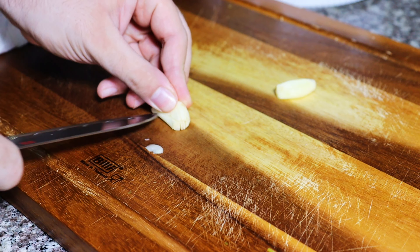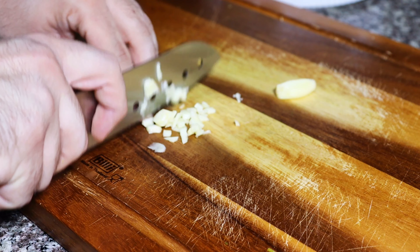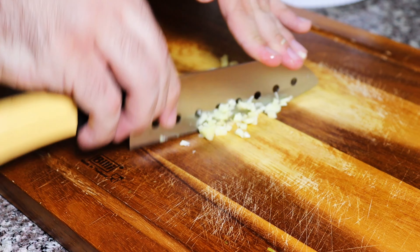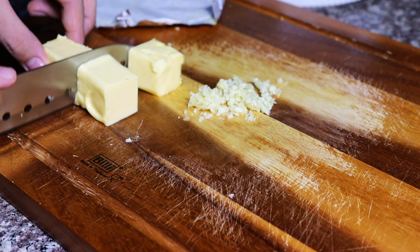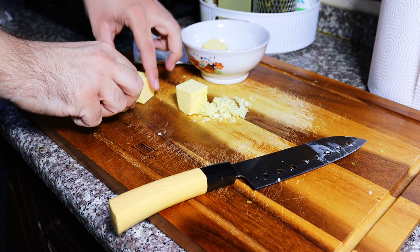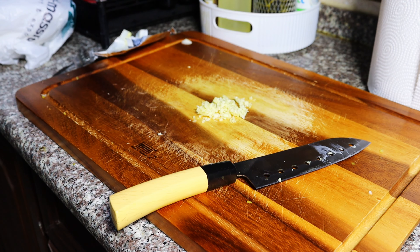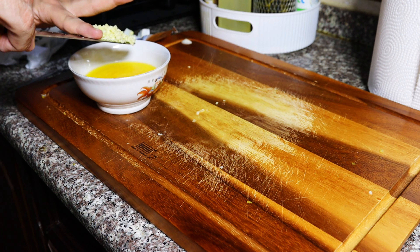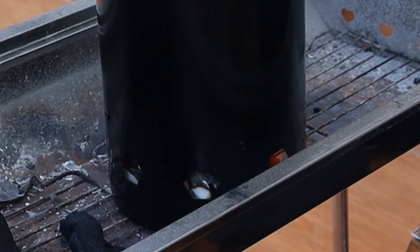For the garlic butter I'm using to brush the shrimp and the crab, I just finely diced it then minced it the same way I did for the tartar sauce. Then I grabbed a stick of Irish butter, cut it into four pieces, put it into a bowl, then into the microwave for 15 seconds at a time until melted. And just like that we have some garlic butter. The charcoal is getting closer to being ready, so we gotta move fast.